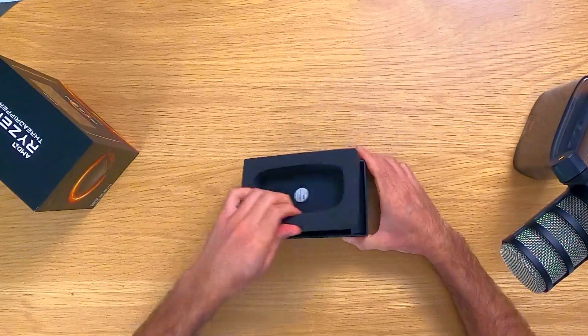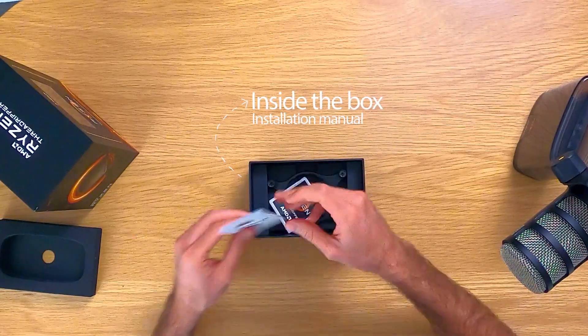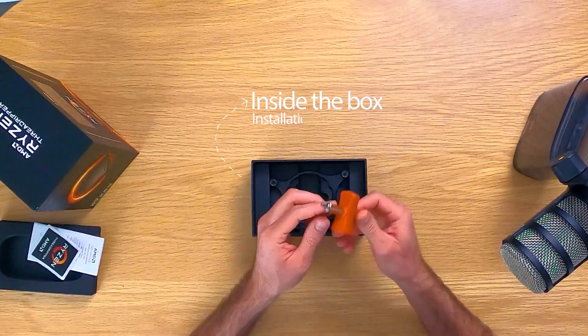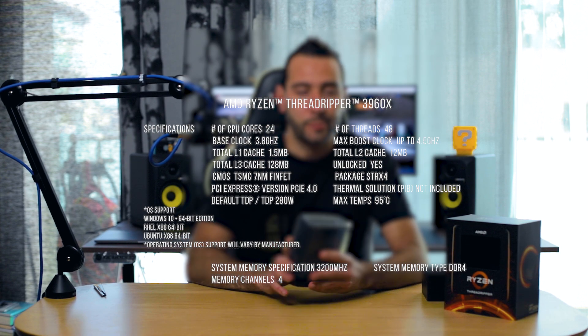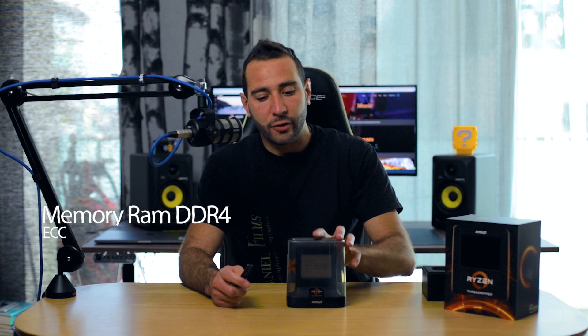In the box we have the manual, instructions on the guarantee, a sticker, the tool for installation, and the bracket. The specification for this processor is 24 cores, 48 threads. The speed goes from 3.8 GHz up to 4.5 GHz. This is PCIe 4.0 and supports quad-channel DDR4 ECC memory RAM.